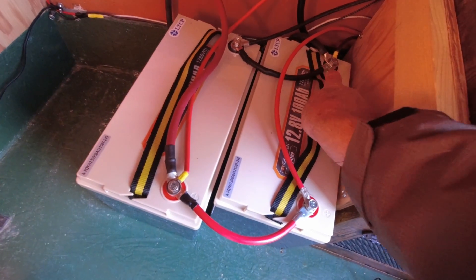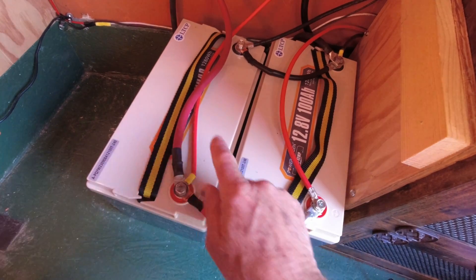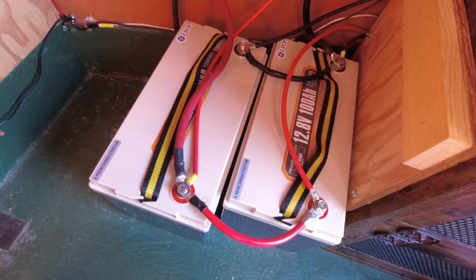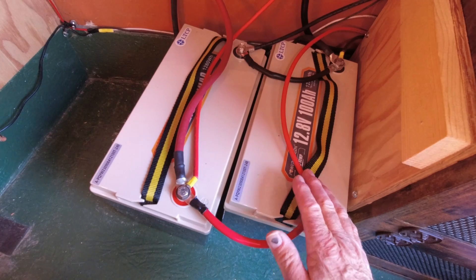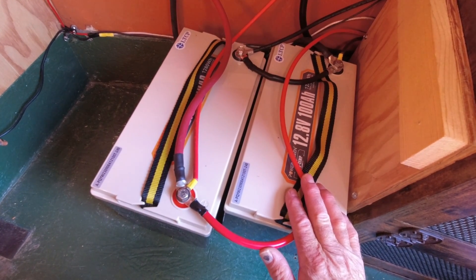I could have the power from the solar panels coming in here and the power coming out over on this side. That is actually okay — that's acceptable. The way I've got it hooked up is a little better, but there's a better way yet, and that's what I want to show you now.